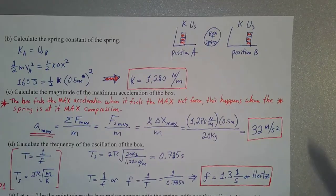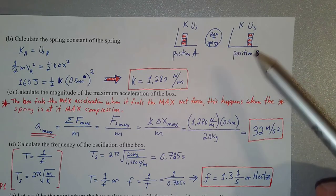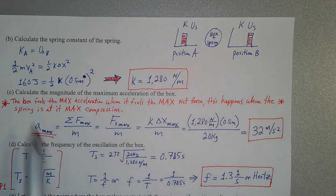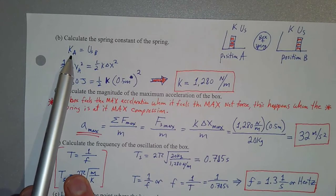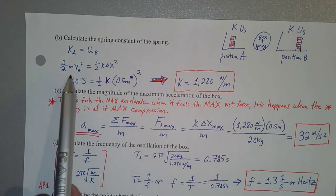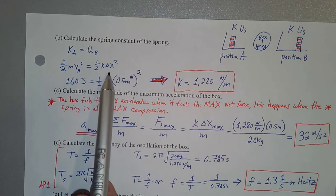So instead of defining our system as just the box, we define our system as both the box and the spring. In that case, the box-spring system has kinetic energy stored in the beginning, and in the end it's only spring potential energy. Our energy conservation becomes: the kinetic energy at position A equals the spring potential energy at position B. So we have one-half mv² equals one-half times k times x².